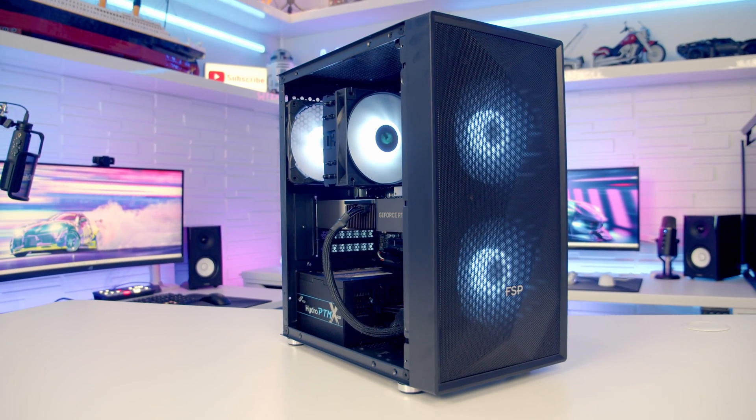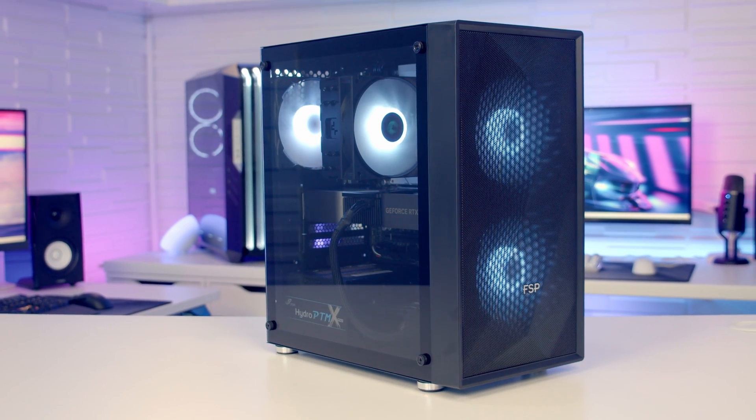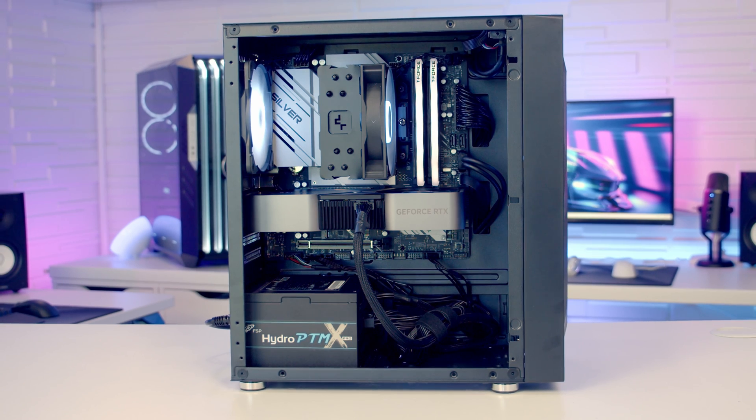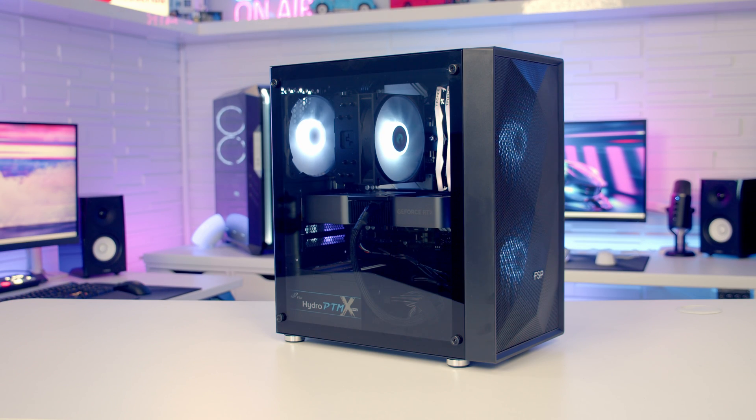In terms of what I thought about the case, I do have mixed feelings. In general it's quite an attractive case — I like the mesh front panel and the ARGB effect from the fans. It's good that it comes with three included ARGB fans and it's fairly compact, so it takes up minimal desk space. The biggest issue for me is the design having the power supply in the main body on display — it's not the PSU itself but all the cables at the bottom that I don't like. With the tempered glass panel on you can't really see them, but I prefer a case with a PSU shroud where everything is hidden away, and cable management is much easier in that design.